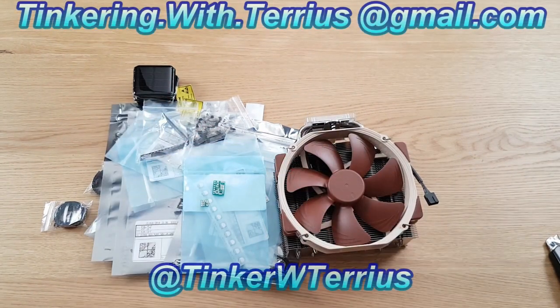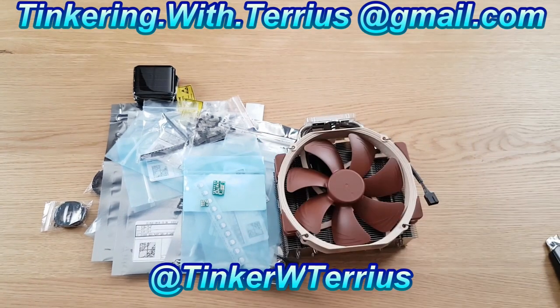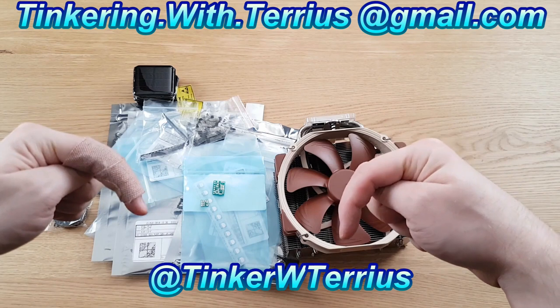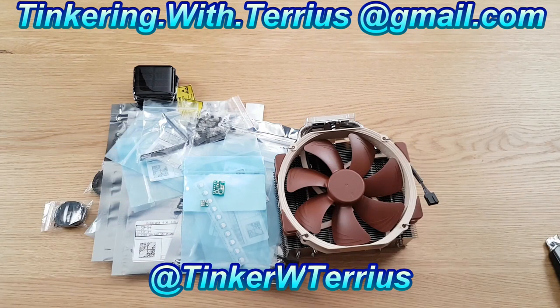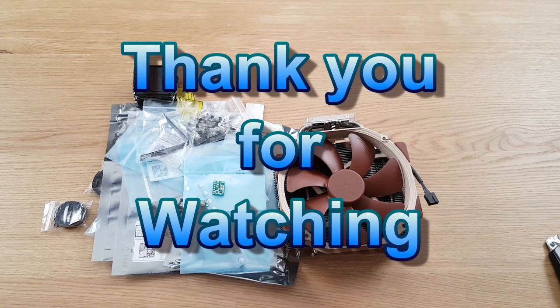I hope you all enjoyed this video. If you did, be sure to give it a big thumbs up. If you have any questions or comments, you can leave them in the section below, or email them to me, or tweet them to me. If you want to get updates on what I'm doing, definitely follow me on Twitter — that's the place I post most often. If you haven't already, be sure to subscribe to the channel if you want to see more videos like this. Thank you for watching, I hope you have a wonderful day.